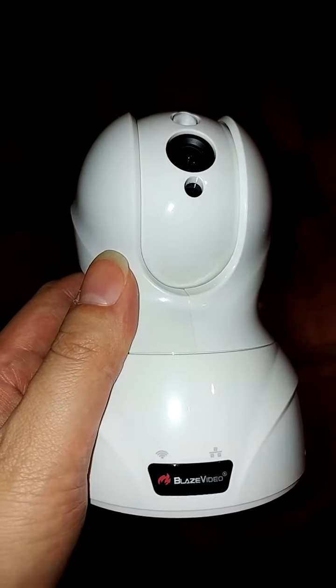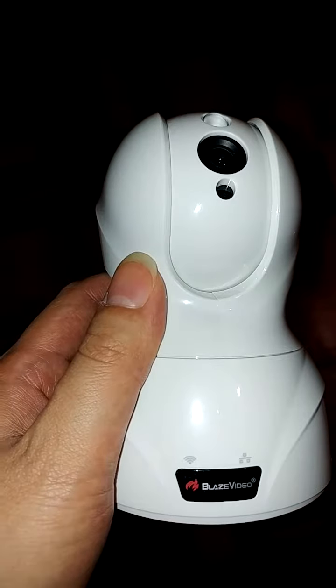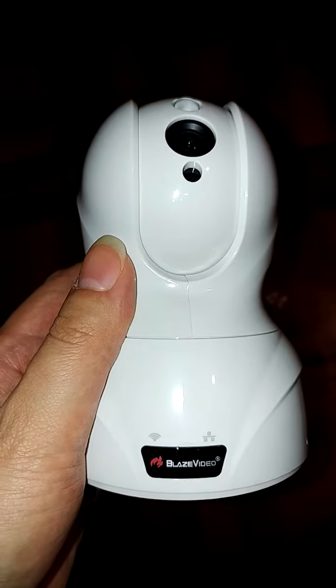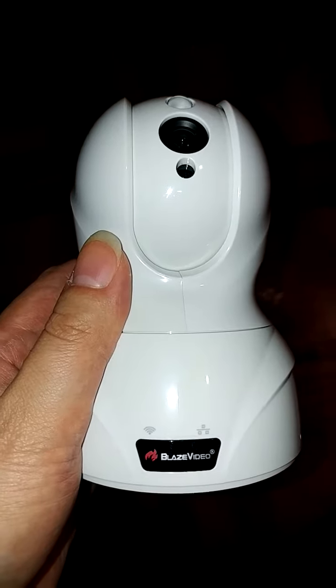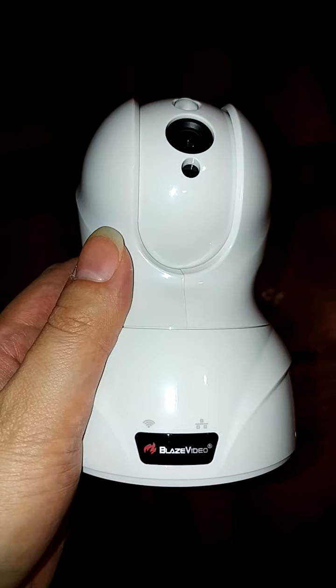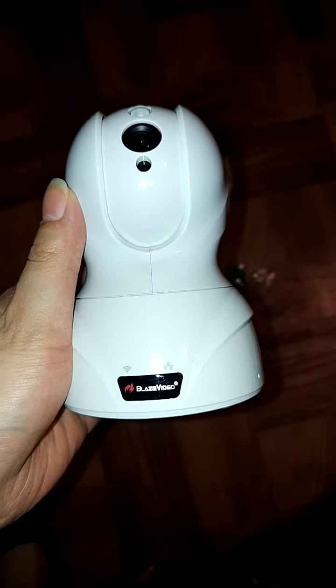Today I'll be reviewing the Blaze Video 720p network pan tilt mini cloud camera. This is a really nice product if you want to keep an eye on your house when you're away or outside. It's great to use if you have kids or pets so you can keep an eye on what they're doing.